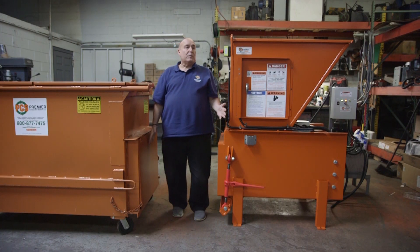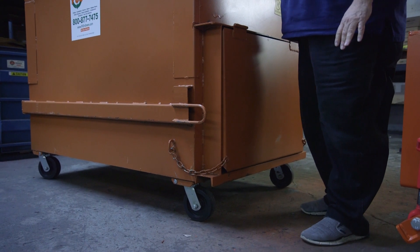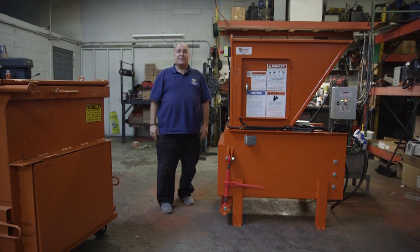The door is closed so you don't have a problem with trash. As this moves away, you bring another container like this in, and then you're ready to go with your next set.